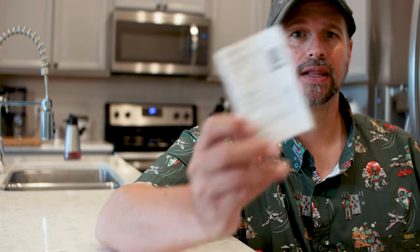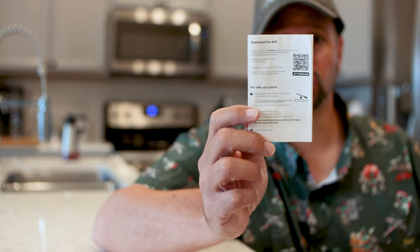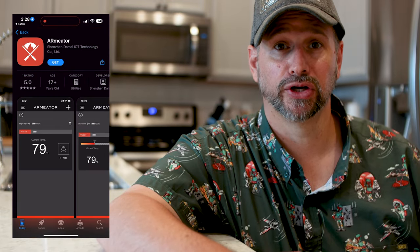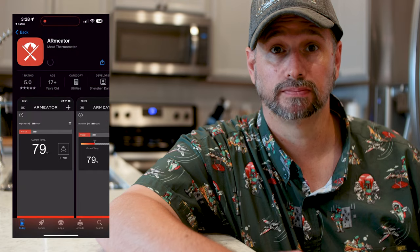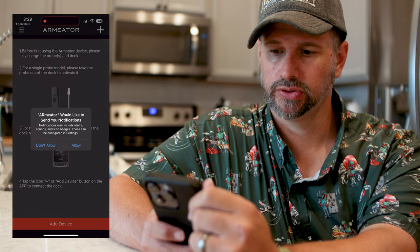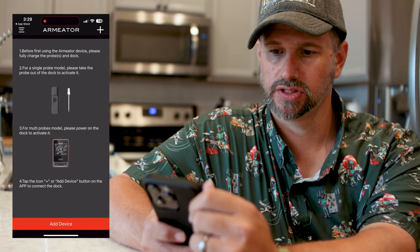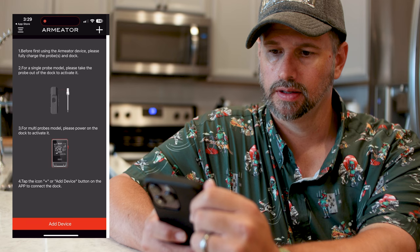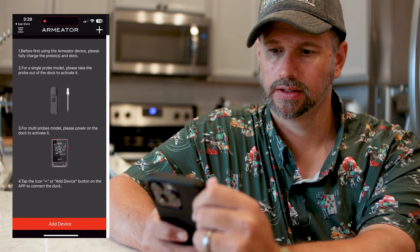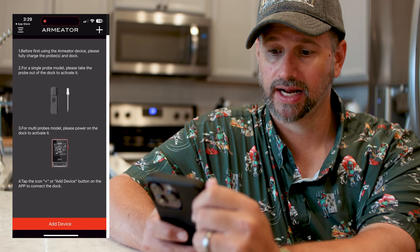Now let's get the app downloaded. I'm on an iPhone so I'll go over the iPhone version — on Android it's probably pretty much the same. On the back of the manual there's a little QR code; point your camera at it and that'll pop up a link. Click it and that brings you to your download. Pretty simple. Once the app is downloaded, open it — it asks for access to your Bluetooth, give it that. If it wants to send you notifications, allow that. Make sure the probe is fully charged and in the dock, then take the probe out of the dock to activate it.